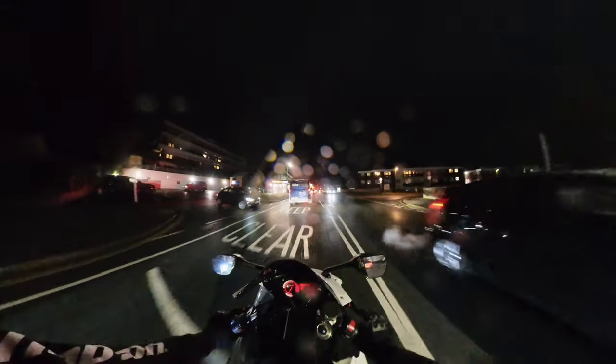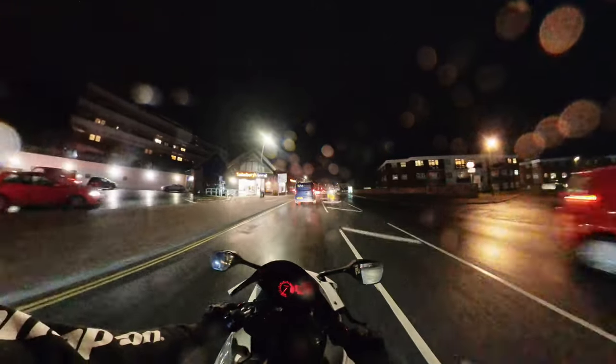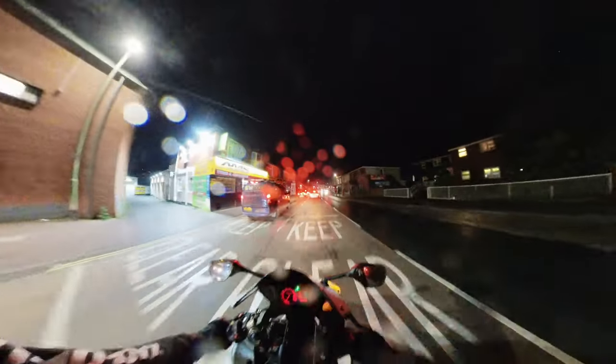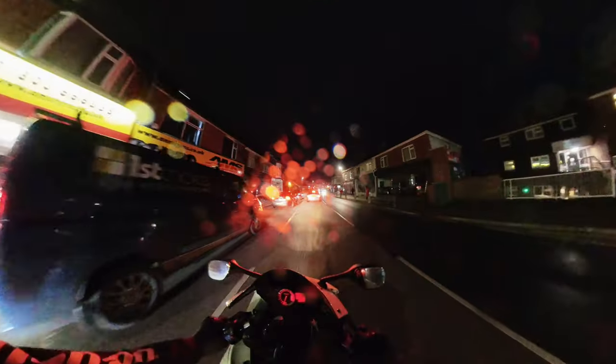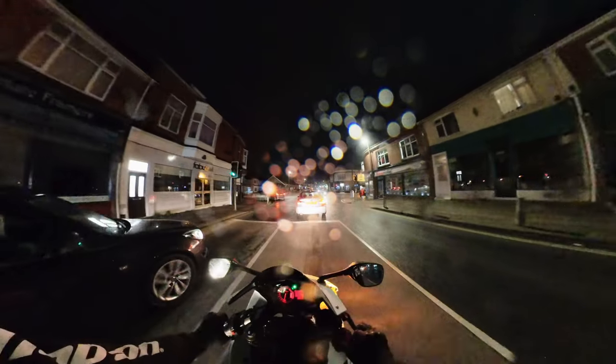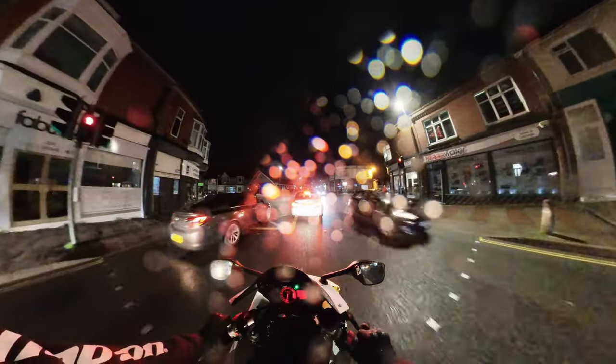I literally just came out the door because I was like, oh, I'll go out and shoot a little video — but the weather is just absolutely tragic. It's been blue sky and sunny all afternoon, and as soon as I get on the bike it rains.